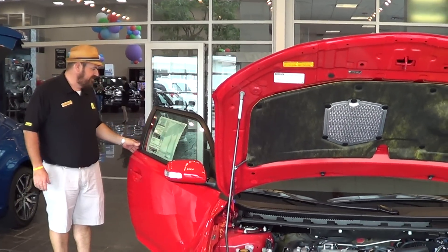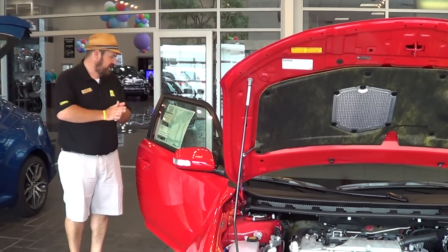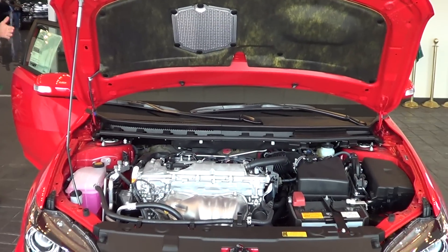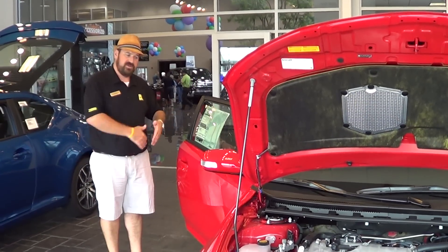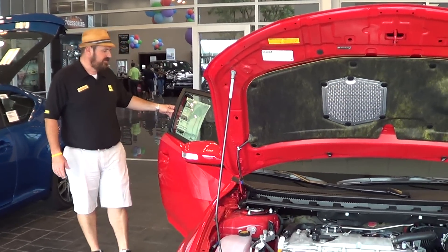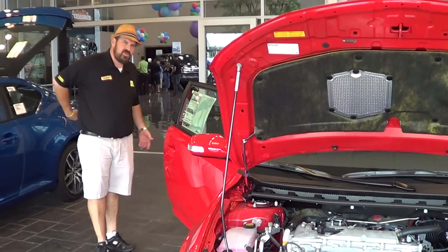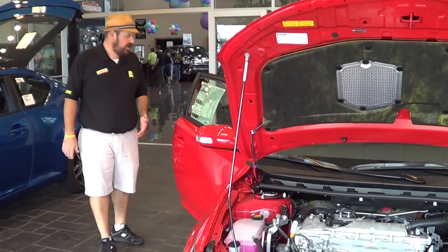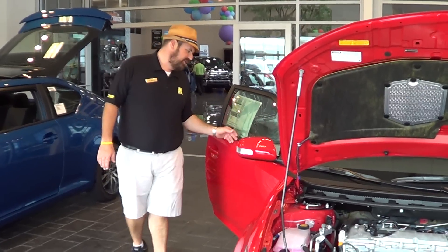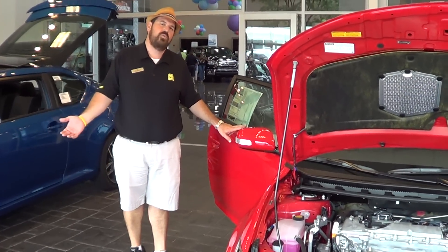This car has a five-star crash test rating and also did excellent on the side crash test because of the side curtain airbags and the double-walled steel beams through the sides of the doors. It'll get 31 miles to the gallon — around 23 to 24 in the city and about 31 out on the highway. With a manual transmission it's $20,199.